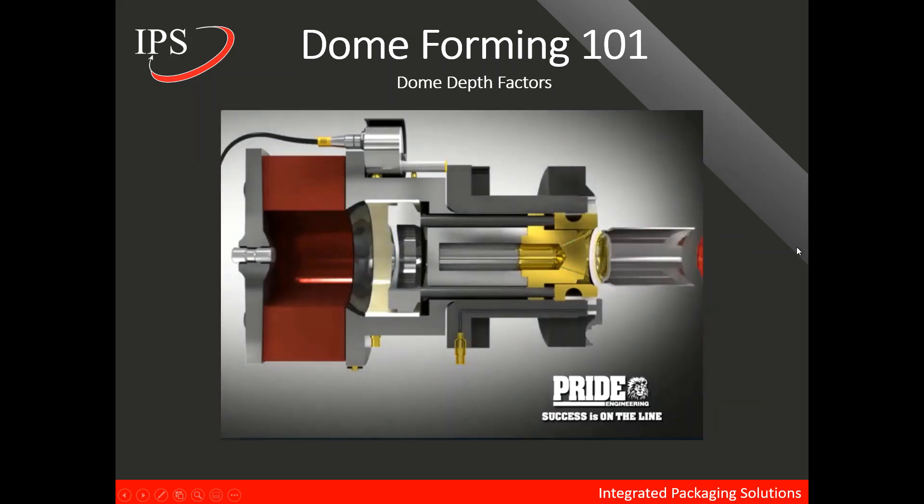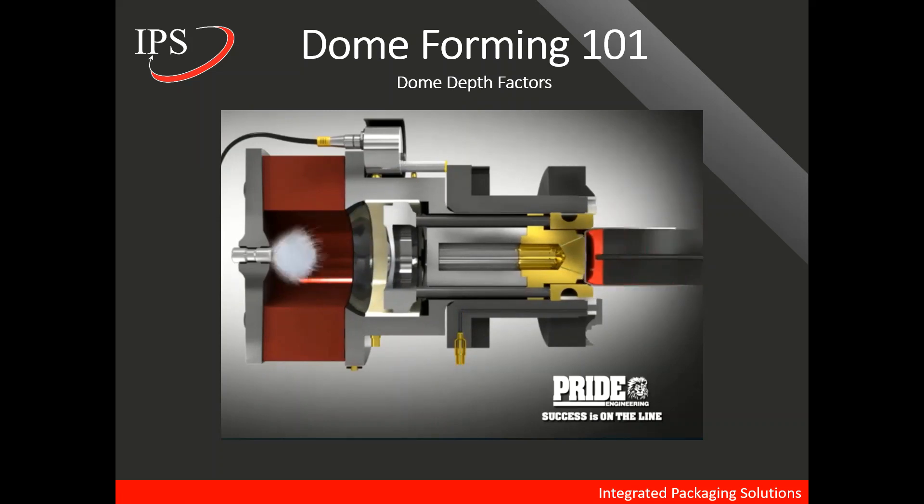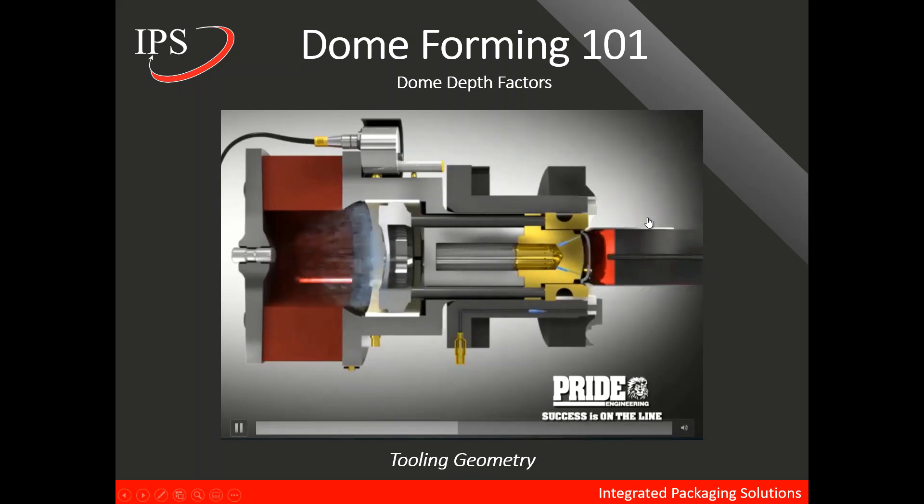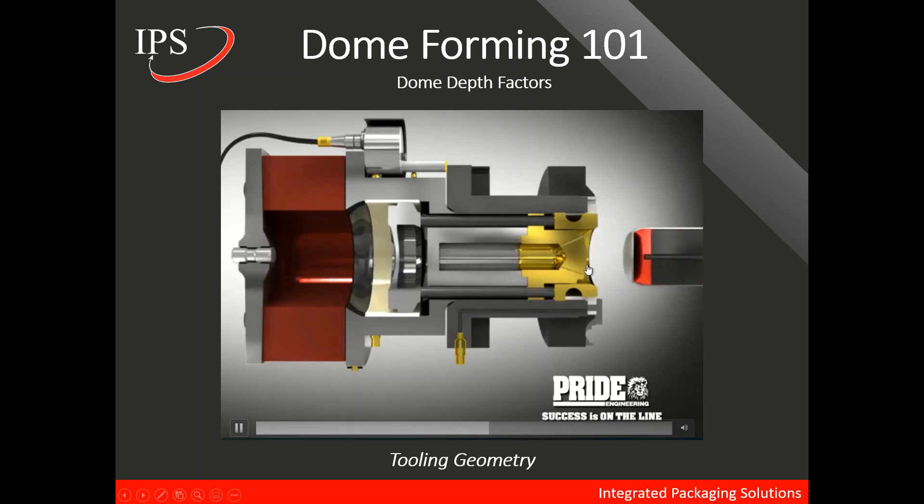Watching this animation, we'll go over factors that affect dome depth. The first is tooling geometry — there are three main things: the punch nose, the domer die, and a component of that domer die that's important is the flange. The third piece of tooling geometry is the clamp ring, and it's important that the clamp ring bottoms out at the domer die flange.